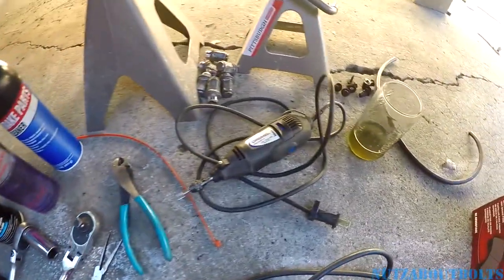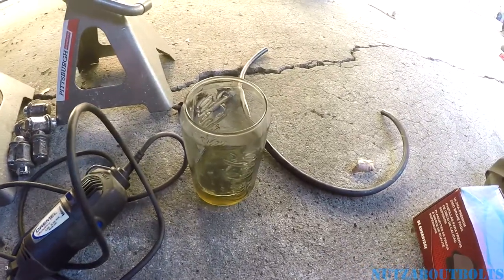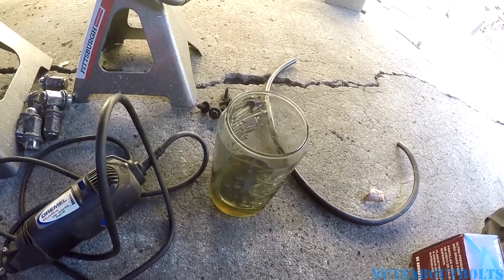There's brake fluid, and then over here to clean up the rough edges I've got my Dremel. I've also got some vacuum hose and a glass with some brake fluid so I can bleed it out.